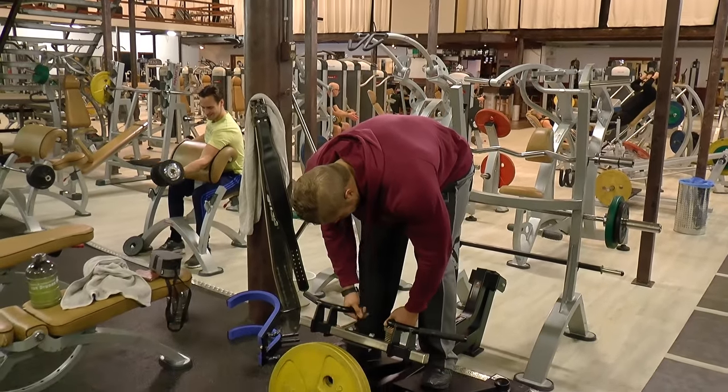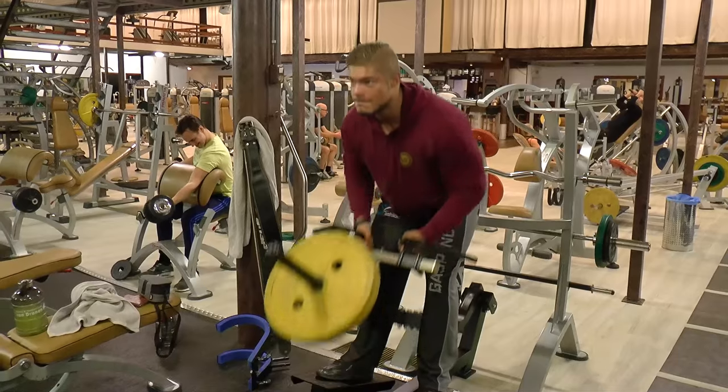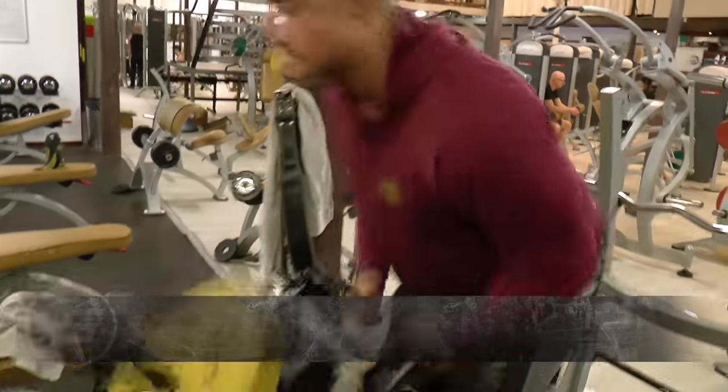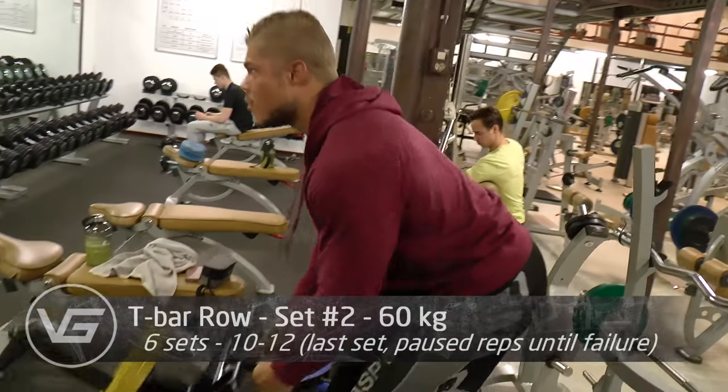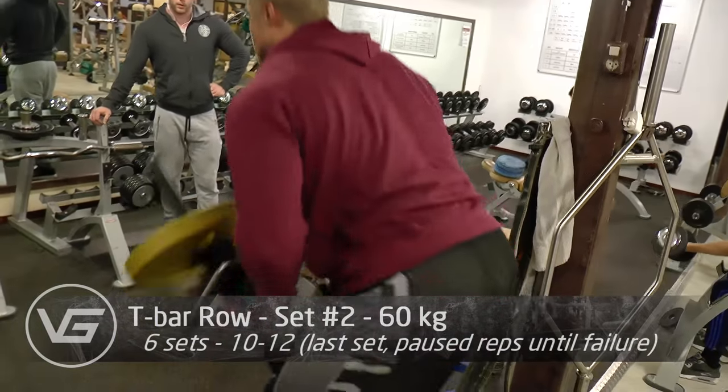What's up guys, welcome to Vintage Genetics, where it is all about classic bodybuilding — as is very apparent seeing it right now doing a T-Bar Row, because it is back day.